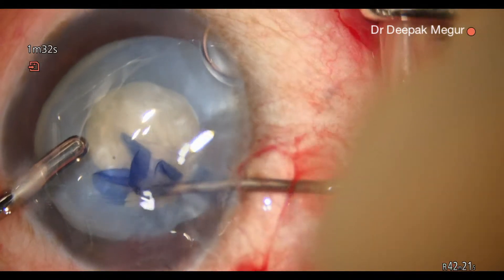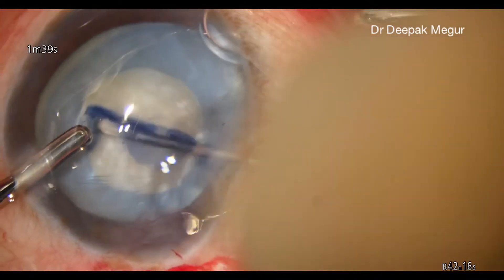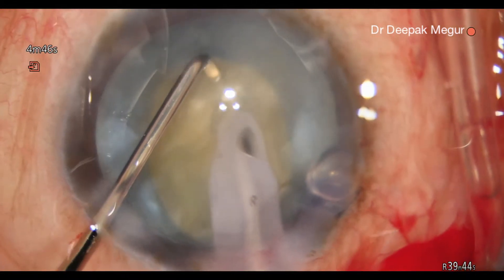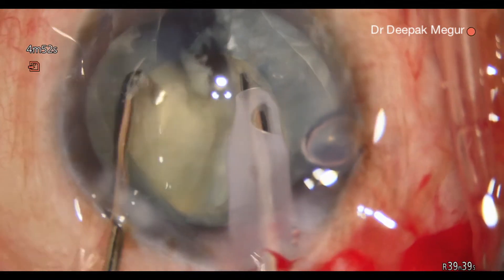Once the intracapsular tension is relieved, it's very easy to manage the anterior capsule and to attain a rhexis of an adequate size. It's important to note that the initial rhexis we aim for is quite small because it's easier to control.